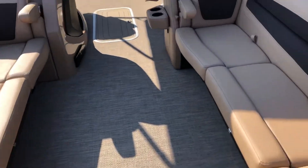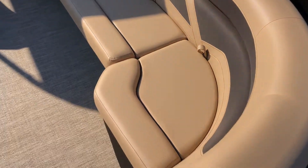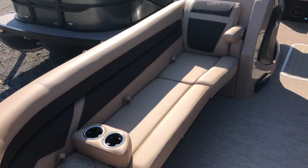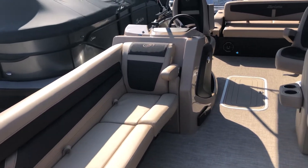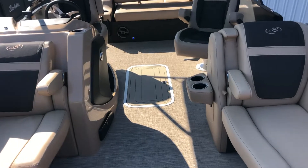Massive interior with room for six to eight just in the bow area. We've got our removable cup holders, collapsible armrests, and in-floor storage.